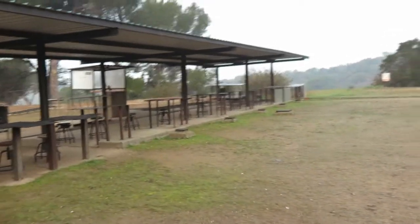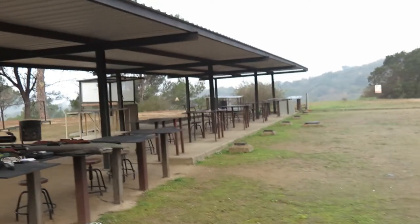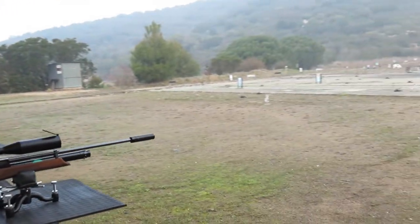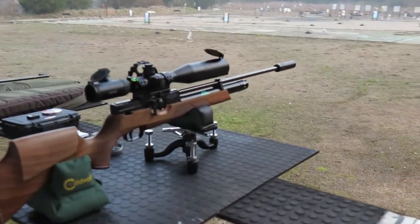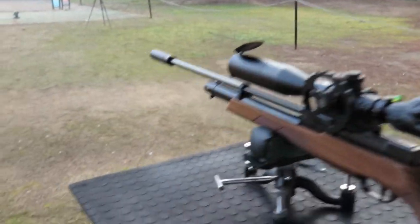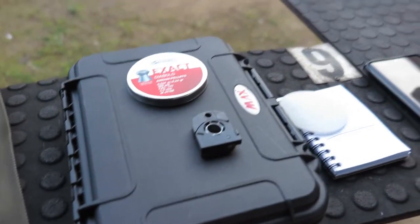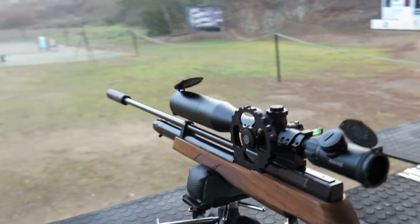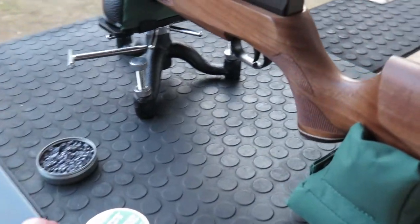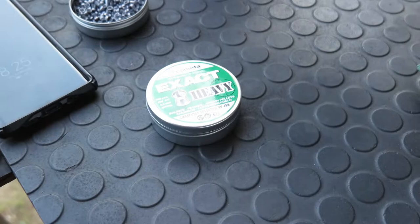The guns I'm going to be using today will be my PCP, which is the HW-100S, which for me is the Rolls-Royce of air rifles. I really like it. Beautiful gun, really good setup. I'm going to be using the magazine — I normally use the single shot tray, but as this is a bit of a cap challenge I want to see how quickly I can knock these bottle caps off. The pellets I'm using are the JSB Heavies, which work really well in this gun, and they are the 10.34 grains.